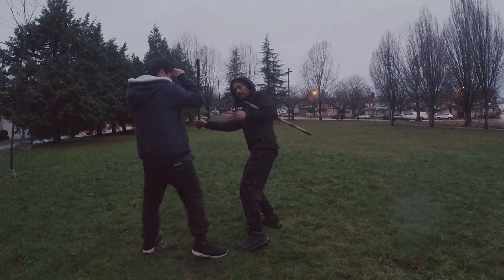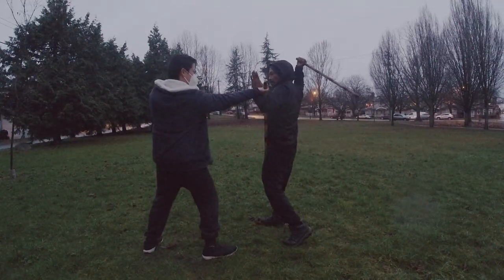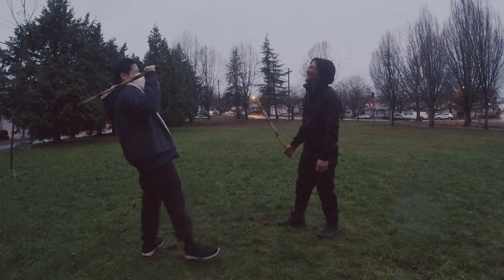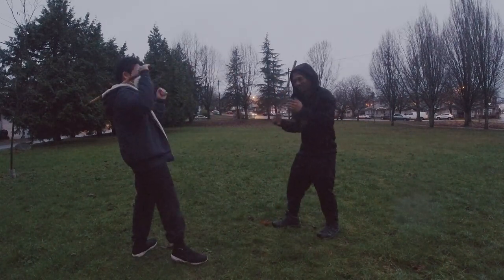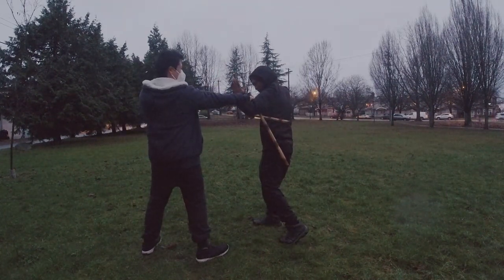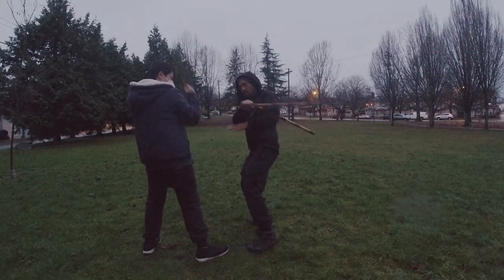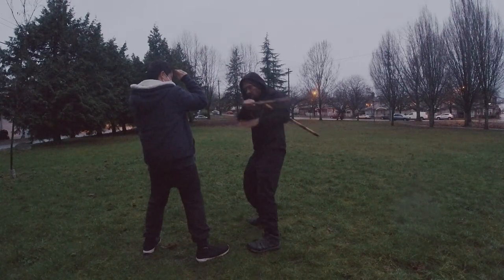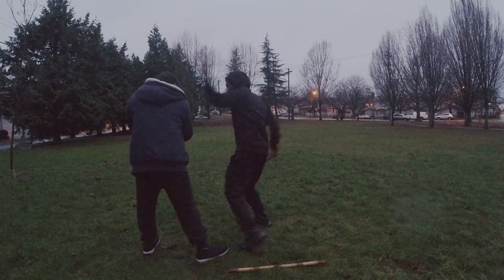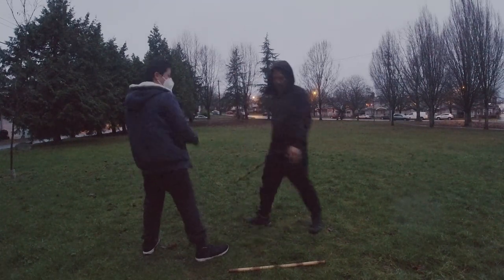Then I do my strike. Cross check, wrap around, hit. Cross check — boom — I guard, wrap around, hit the forearm, pop, and then hit. From here I can follow up with the punch if I want — pop — or a slap here.